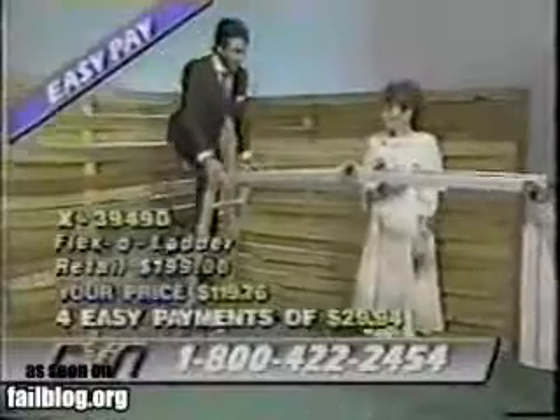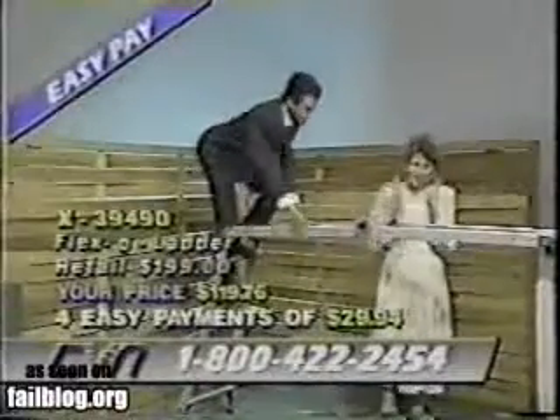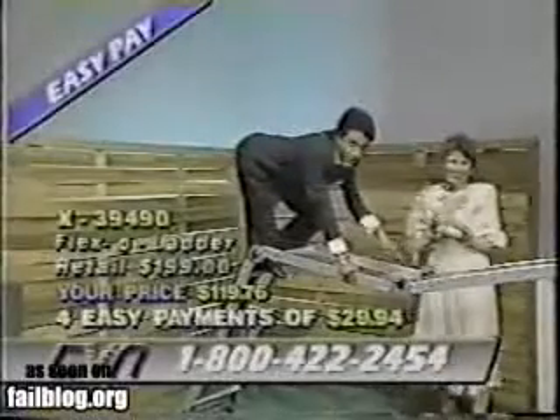Hey listen, just walk right up, and I tell you, it's very safe, it's durable. Harold, you're carrying me. So really — see, now it's locked in place, okay?